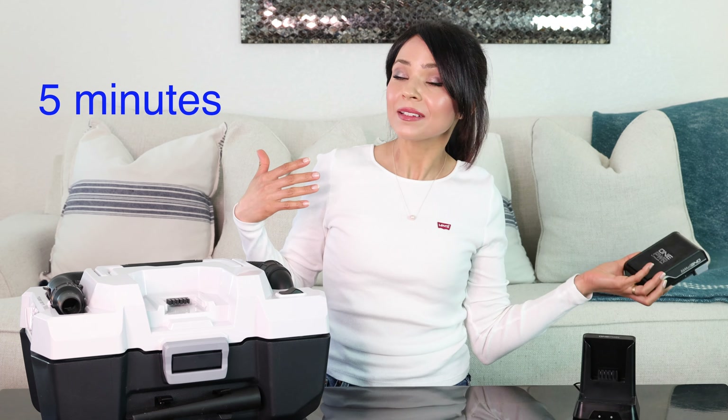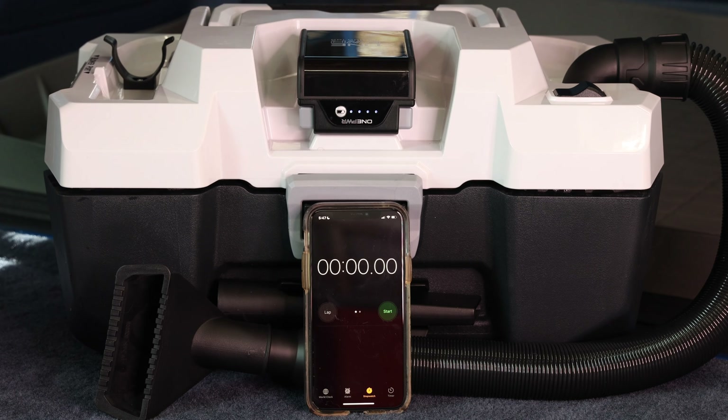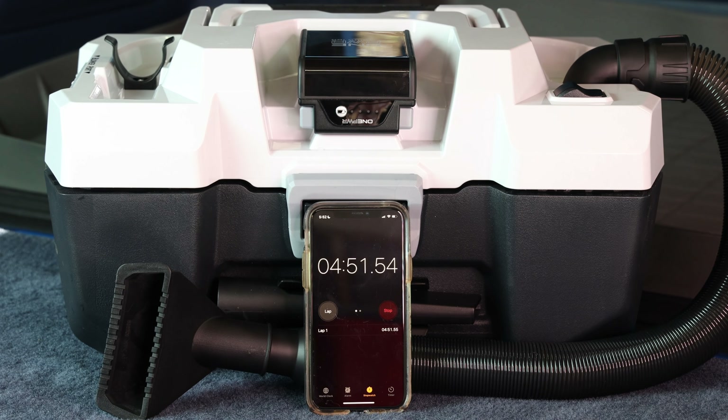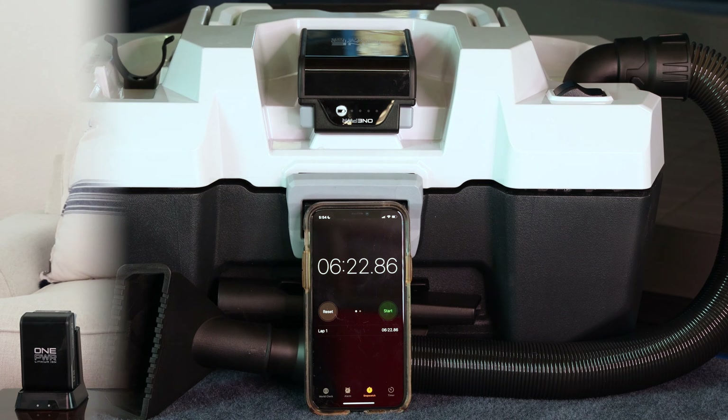It actually recharges pretty fast — maybe about three hours. When I was researching this vacuum, some reviews said the battery lasts five minutes, some said eight, some said ten. So to know for sure, I actually timed it. I turned the vacuum on with a full four-bar battery and set a timer on my phone. The two amp battery lasted for six minutes and 20 seconds.